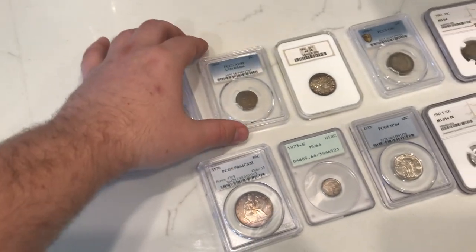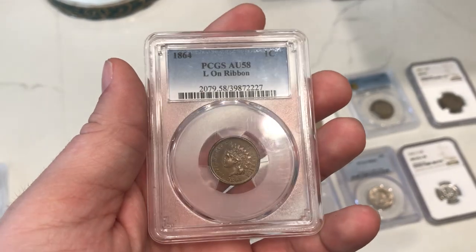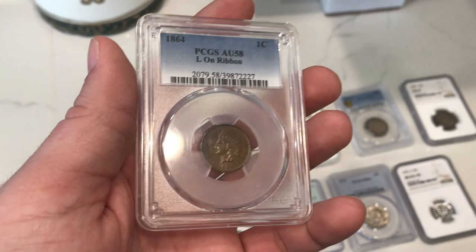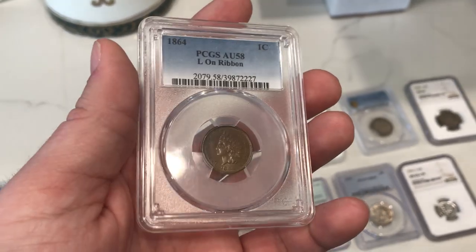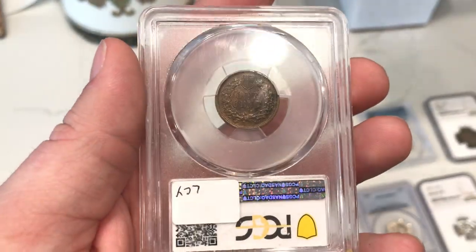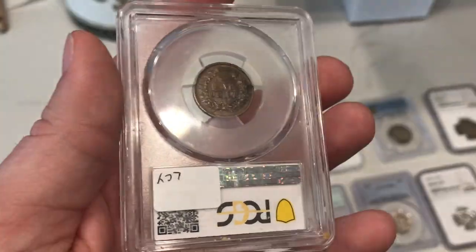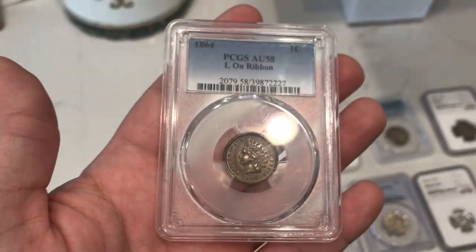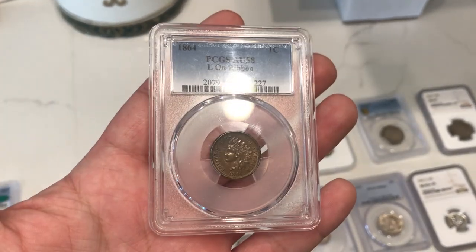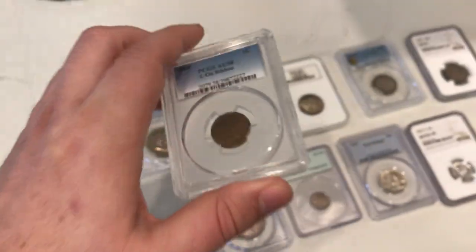The next coin I want to show you guys is this 1864 L on the ribbon. We actually showed this coin off a few videos back. I told my dad I wanted to send this to CAC because it really does have a nice chocolate color to it. The only issue with this coin is that it has that kind of black spot on the reverse. Since me and Casey gave this to my dad, we're just going to see if it CACs. If it doesn't, that's okay — we have no real need to sell it at this time.